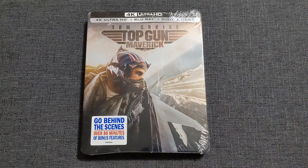Welcome back to VHS Tacos, everybody, for another Blu-ray 4K Steelbook unboxing. This one's a little bit different because we have Top Gun Maverick, finally — but it's not an exclusive.